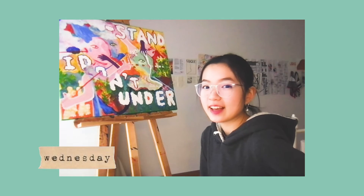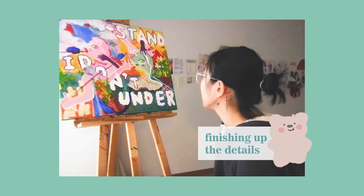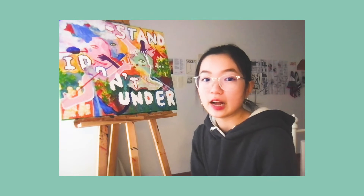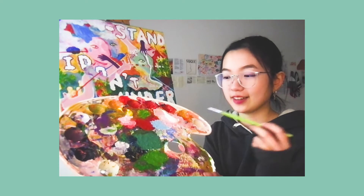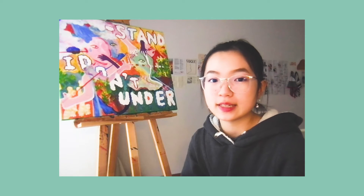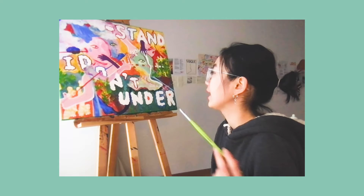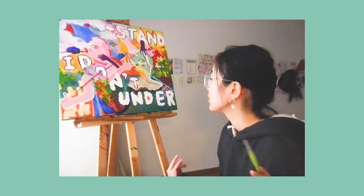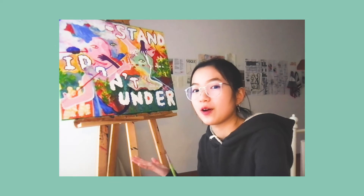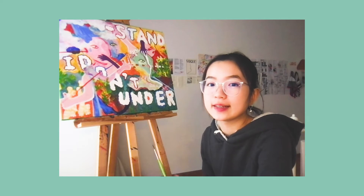Hello, today I think is going to be the last day I am working on this painting. There are just a couple of things I want to finish up. The only two things I have today are white and yellow paint. I'm going to be strengthening the white lines and adding a couple of white and yellow dots all around the picture to add some texture, and then I think I'll be done.